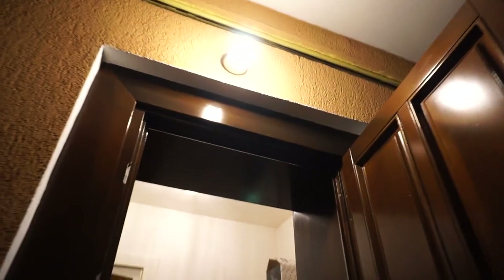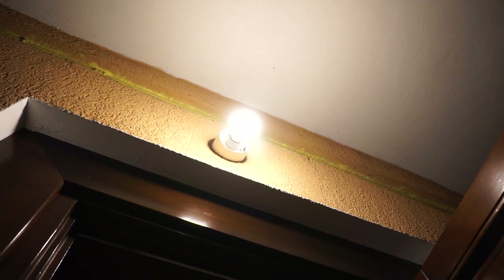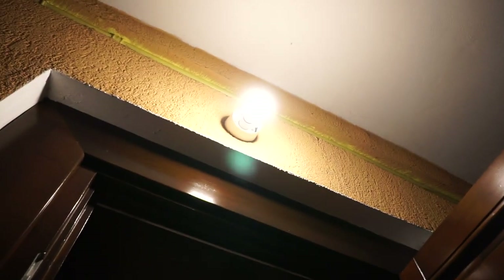There it is, all mounted up. Oh man, this is so bright — it's really a whole different story. All I can say is that it's really worth it.